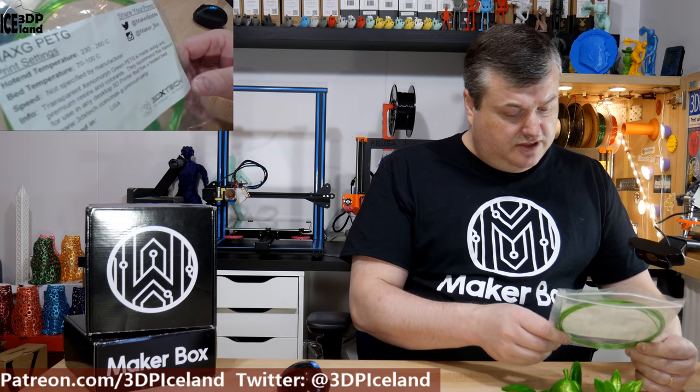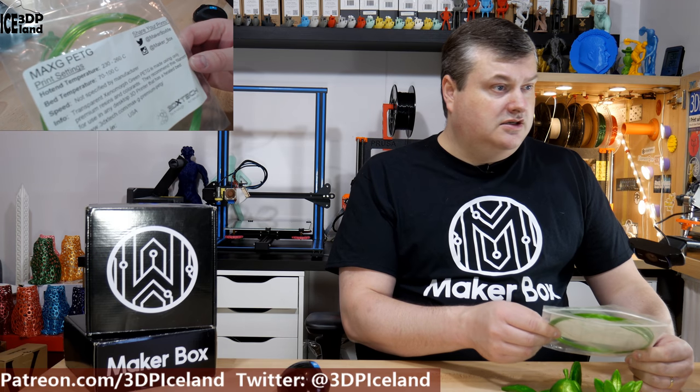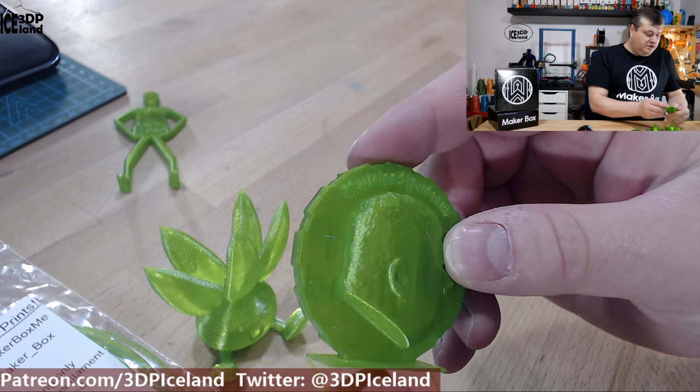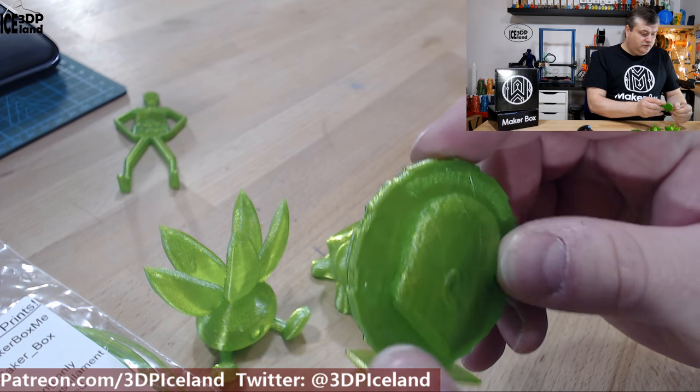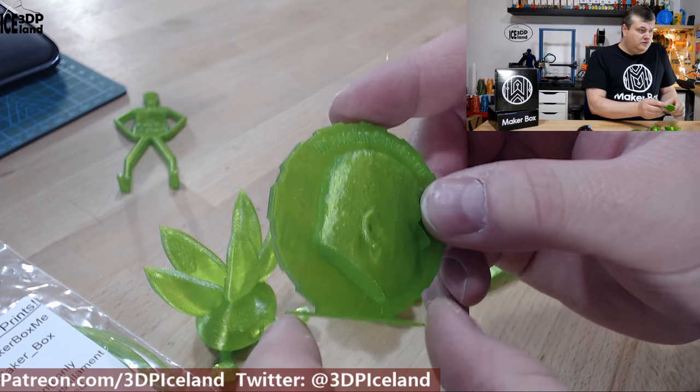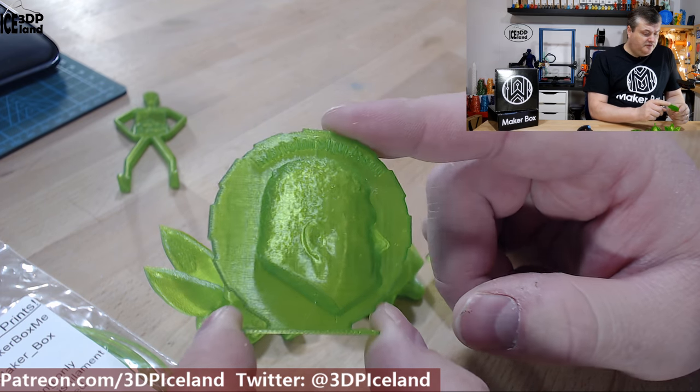This is from 3D X-Tech and I printed a few things with this filament and I'm going to show you the results. For this filament I printed at 235 or 240 degrees — I started with 240 and went down to 235 after the first layer.